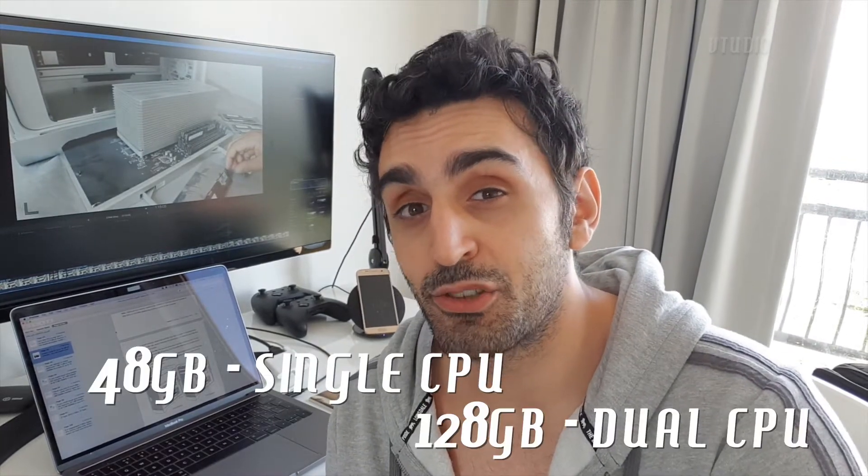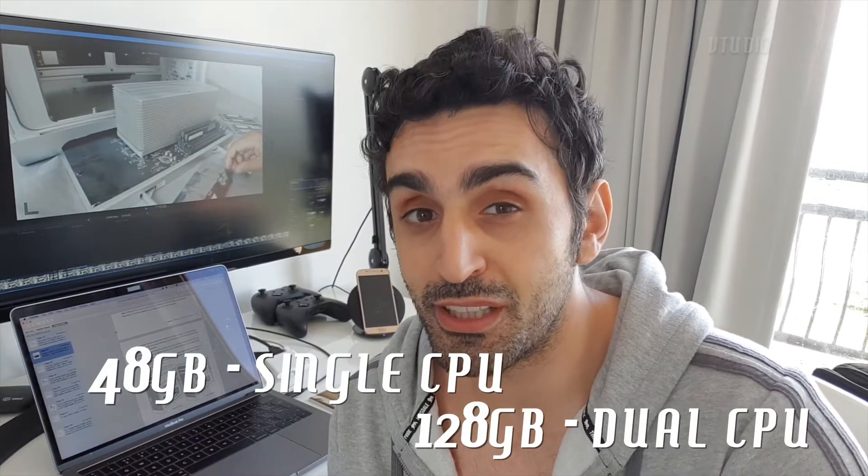The dual CPU Mac Pro officially supports 32 gigabytes. Now unofficially you can get these between 48 gigabytes and 128 gigabytes depending on whether you've got the dual CPU or the single CPU. I've got a single CPU with six cores.